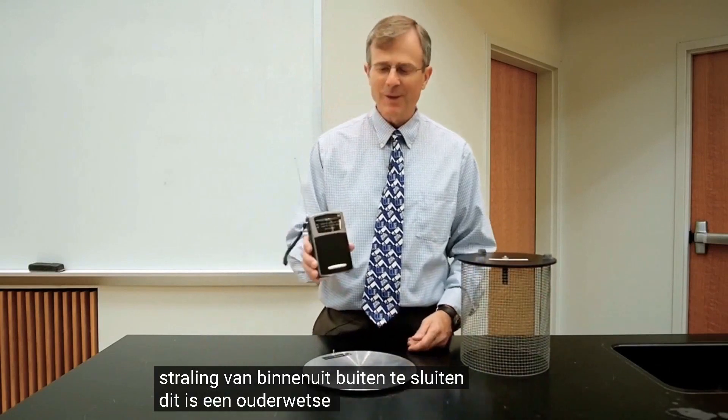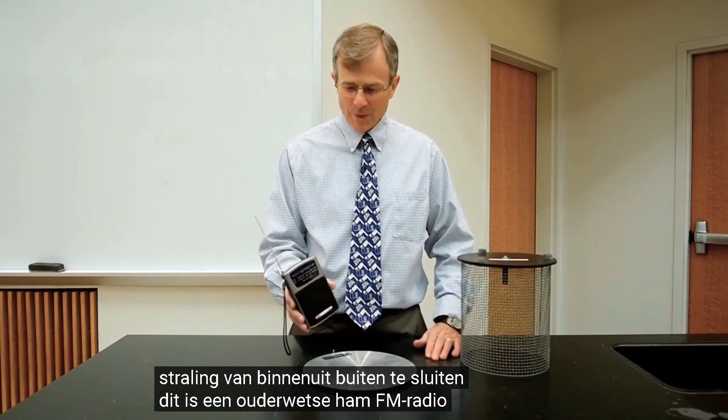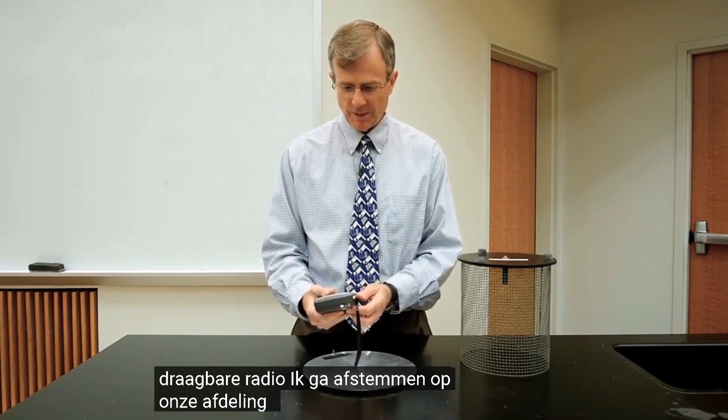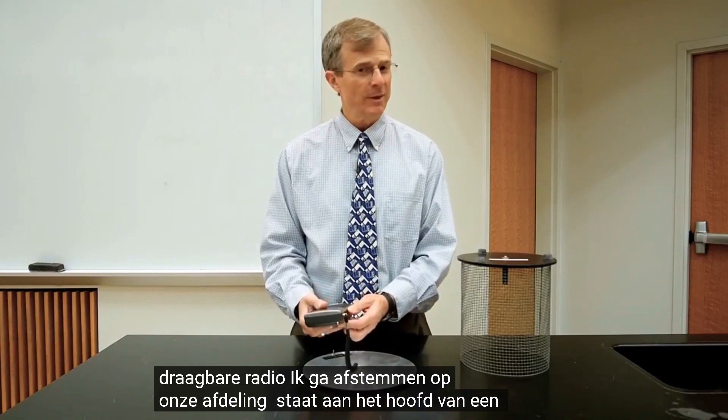This is an old-fashioned AM/FM portable radio. I'm going to tune in to our department head's favorite channel.